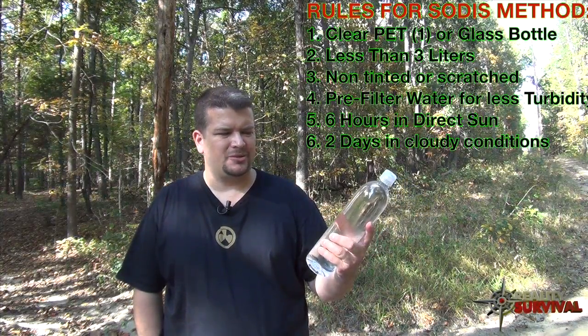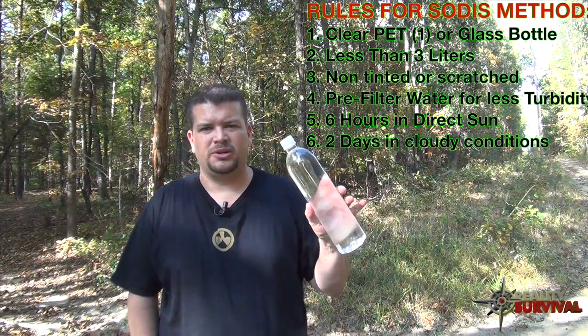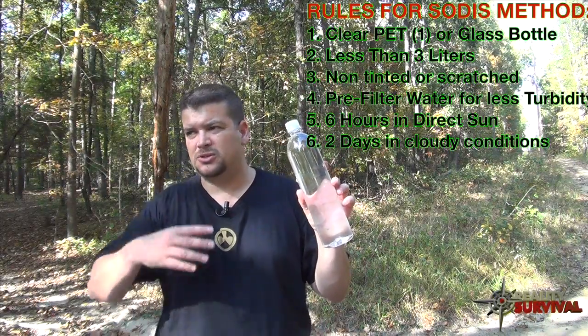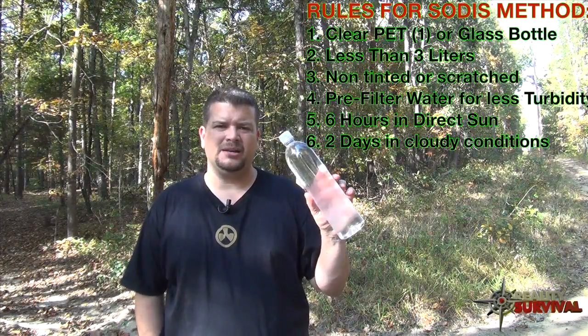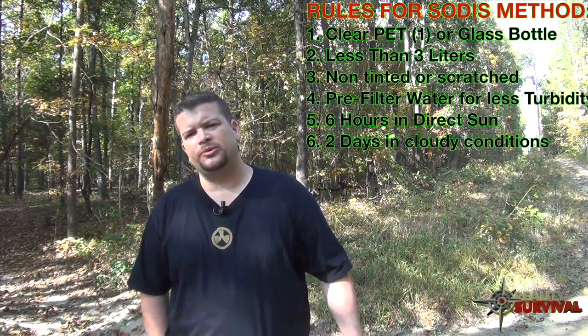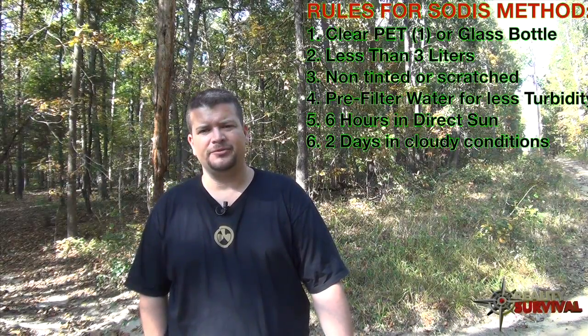These smart water bottles are pretty much ideal — they're clear and heavy-duty enough to work as a good improvised water container. Having one or a few in your pack or preps for the SODIS method isn't a bad idea. Thanks for watching — hit the thumbs up, share on Facebook and Twitter, and remember the six P's: proper prior preparation prevents poor performance. Stay safe.